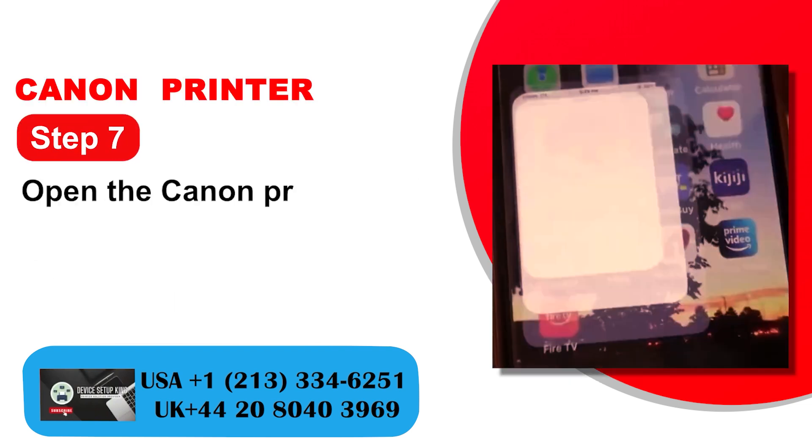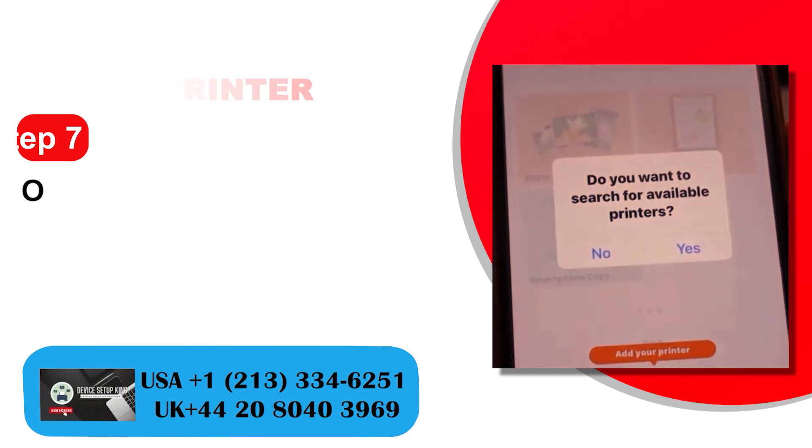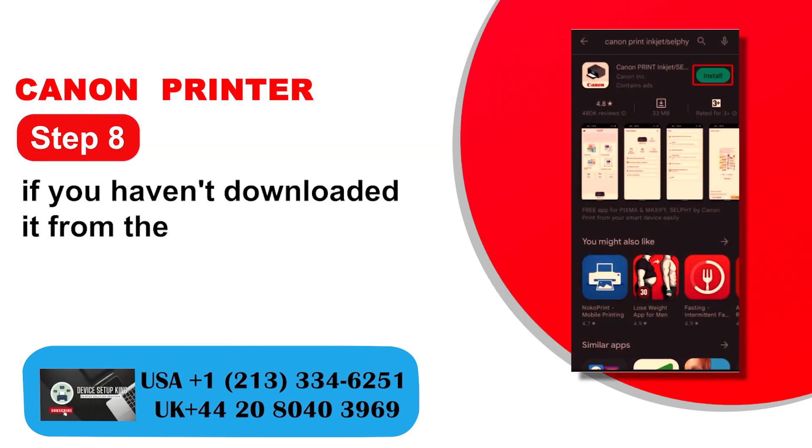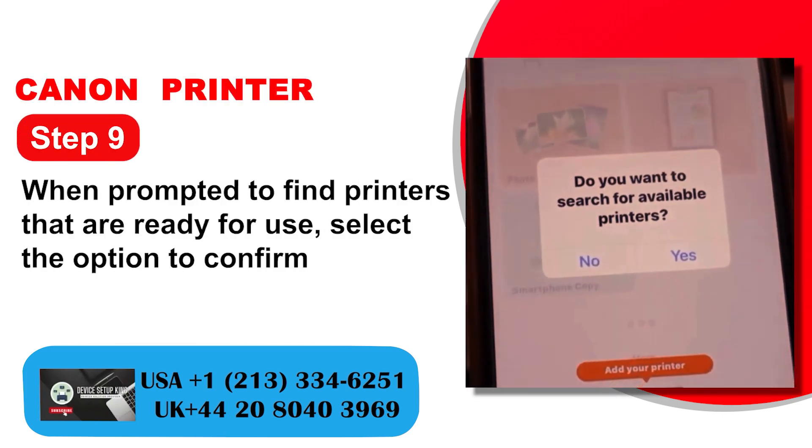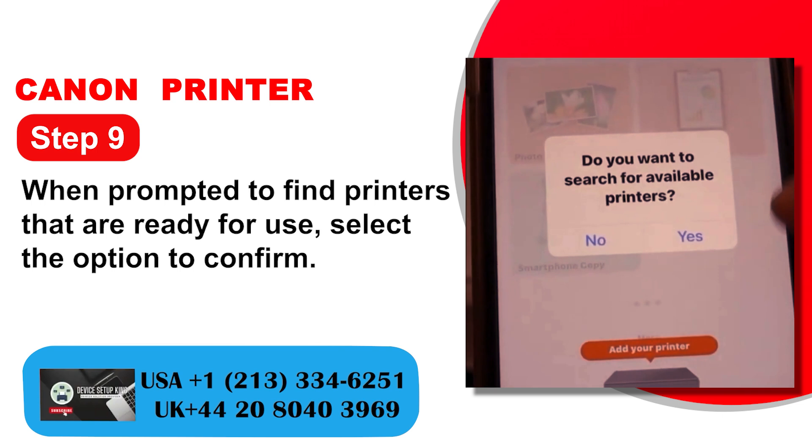Step 7: Open the Canon Print app. Step 8: If you haven't downloaded it, get it from the App Store or Google Play Store. Step 9: When prompted to find printers that are ready for use, select the option to confirm.